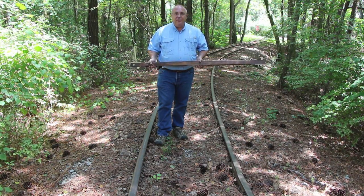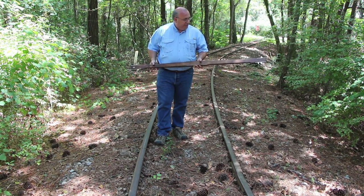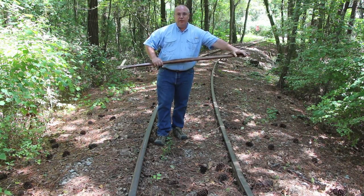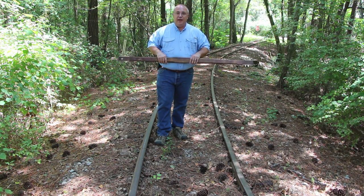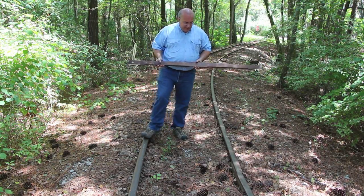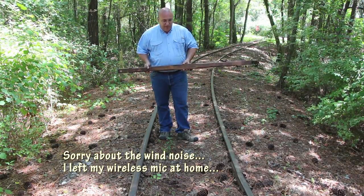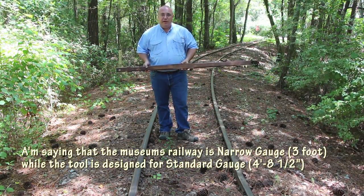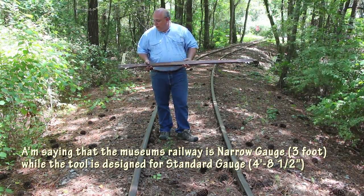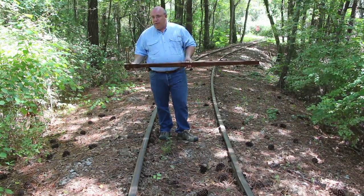This tool actually has two separate purposes. First off, it is used to check the gauge of a railroad track. Now standard gauge, at least here in the U.S., is four foot eight and a half inches between the inside measurements of the rails. I'm out here at the Museum and our railroad is three foot gauge, so this won't actually measure our railway gauge, but I can at least show you how it would be used on a mainline railroad.